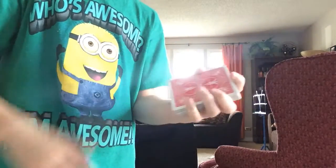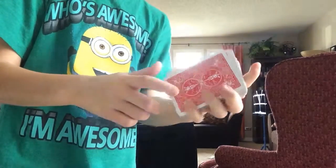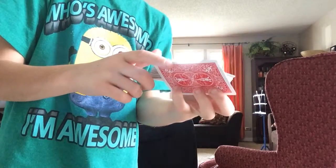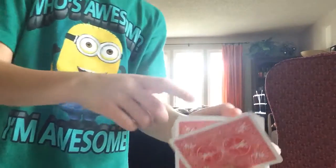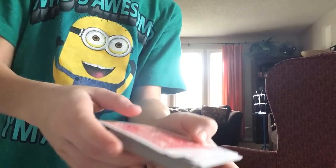So you start by having them pick any card like that. You put it on top. You get these three fingers right there, that finger right there. You pull down pretty hard, keeping your thumb back, and you'll only get one card. And then after that, what you do is you push up on the deck kind of like that, and then have it like that.